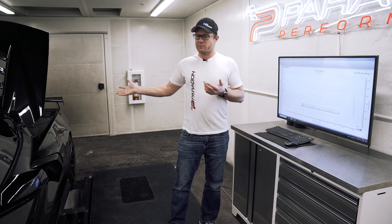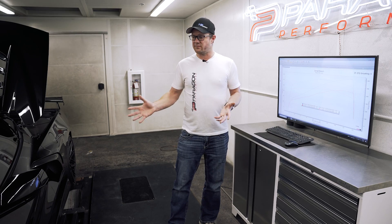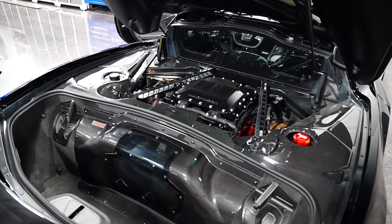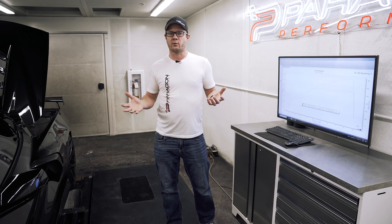That's on a pretty moderate amount of boost and a rather conservative tune, all things said and done. In terms of drivability and throttle response and feel, the design of this kit being much like an OEM C7-Z06 gives it really great drivability, great throttle response, and just great power everywhere.